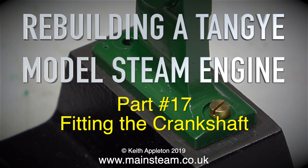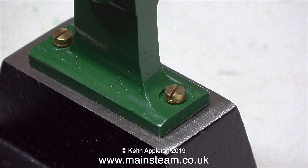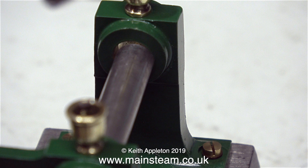Rebuilding a Tanguy Model Steam Engine, Part 17 - Fitting the Crankshaft. I wanted to feature this part of the rebuild separately, because fitting the crankshaft correctly is one of the most important things when reassembling a model steam engine.